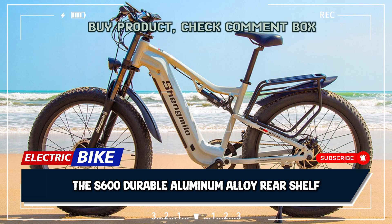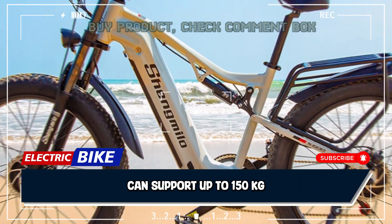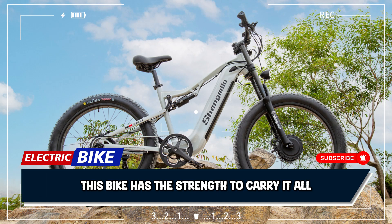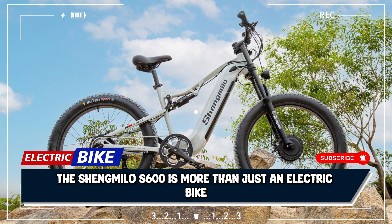Built to carry, the S600's durable aluminum alloy rear shelf can support up to 150 kilograms. Whether you're hauling groceries, gear, or adventure essentials, this bike has the strength to carry it all.